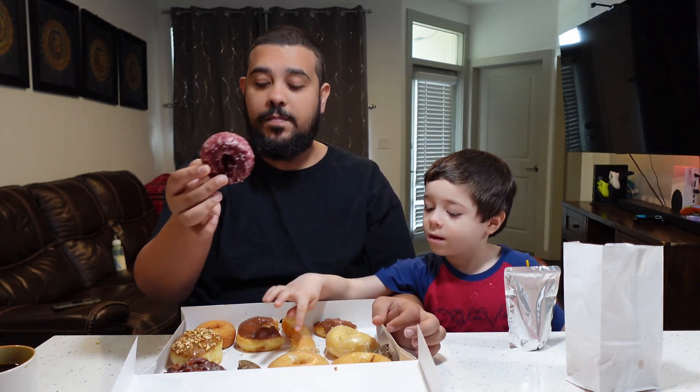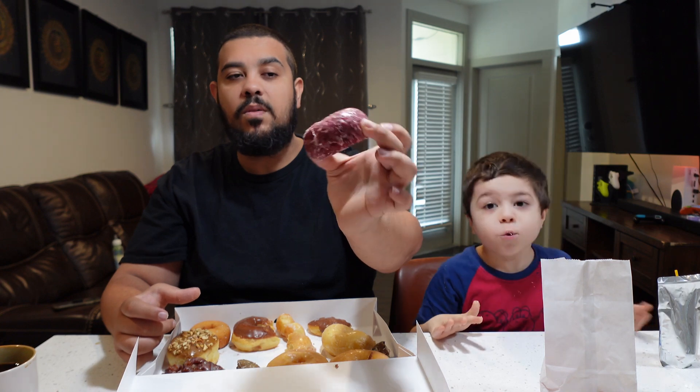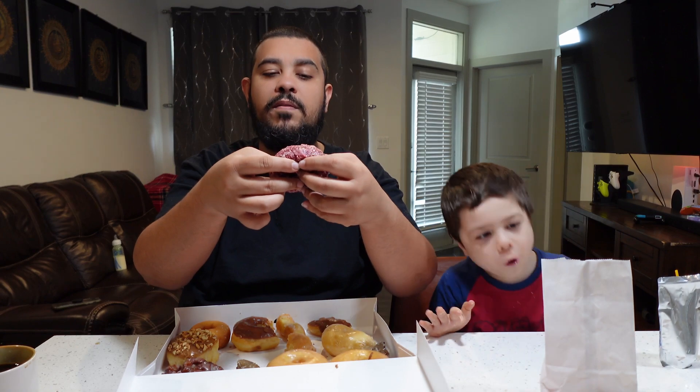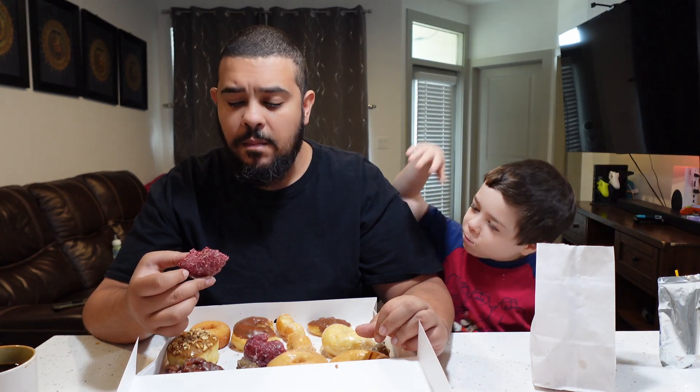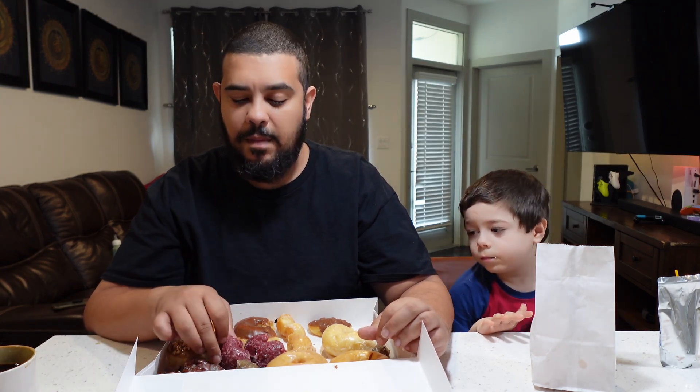Let's try the red velvet — it's slightly bigger than the blueberry. It has glaze on top. Breaking it apart — it's super gooey and fresh, super red. Somehow I don't taste the red velvet — maybe it's food coloring, or maybe because I've eaten so much sweets I can't taste anything.